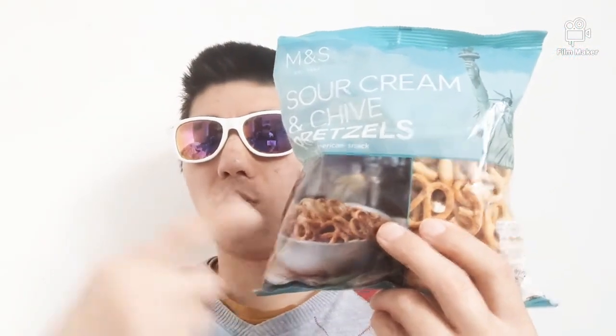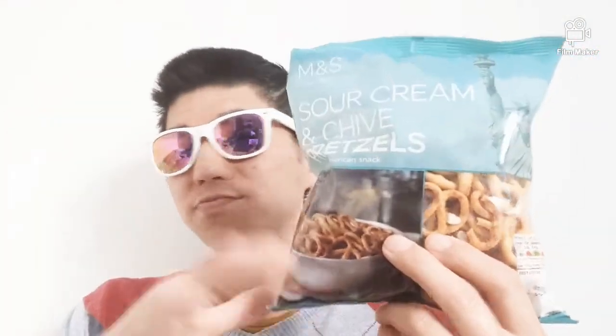Let me know in the comments below what you think about these ones, or do you prefer the big ones which are like a proper bread, or do you prefer these ones? If you've never tried it, just go try it and leave your thoughts in the comments. First thing I'm going to do is try it now — it's Sour and Creamy Chives.